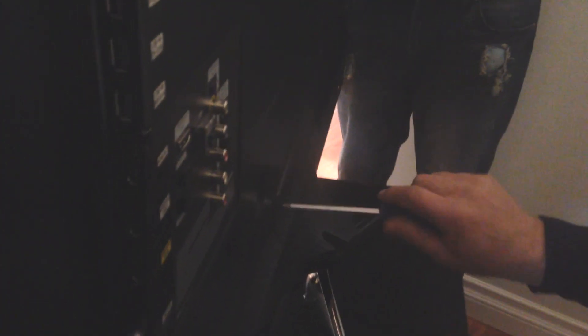You can also leave the TV on your bed and do it by yourself if needed. From there, have somebody holding the TV while the other person puts the screws in. There are just a couple of screws to put in, and once you're done that you're pretty much all set.